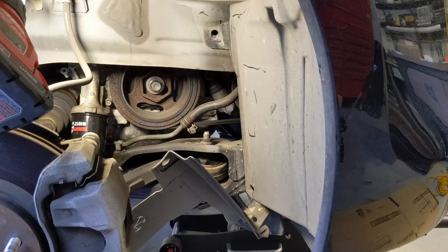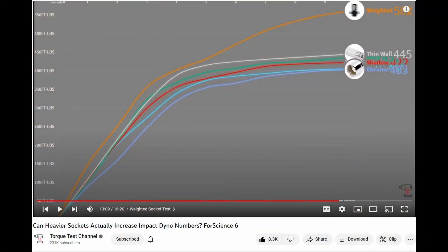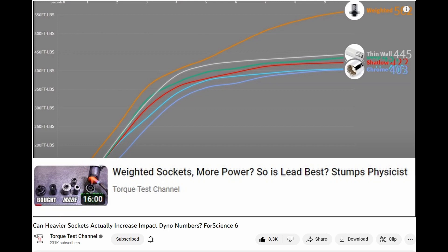Back to tip number three — that weighted socket is a lifesaver. Torque Test Channel also did an episode testing whether the weighted socket helps, using the Ingersoll Rand weighted socket, and it absolutely did help create more beans. They also have a newer video that actually mentioned this Lyle socket I used, along with theories and other aspects of weighted sockets. Definitely worth watching.